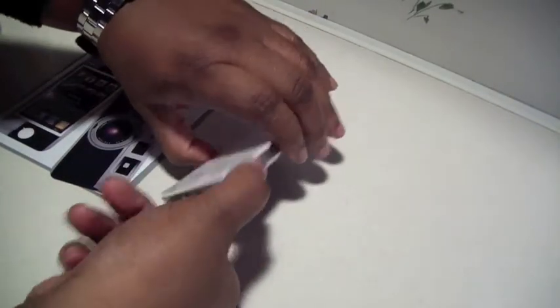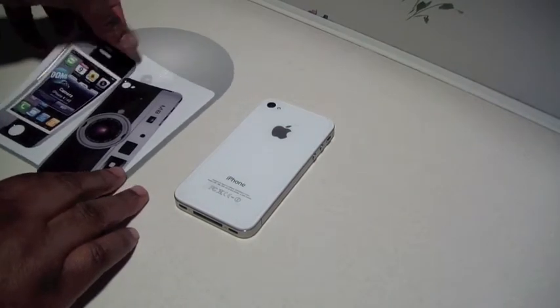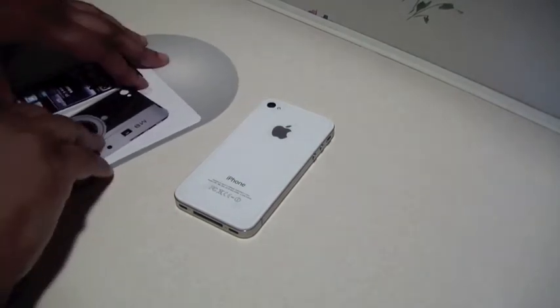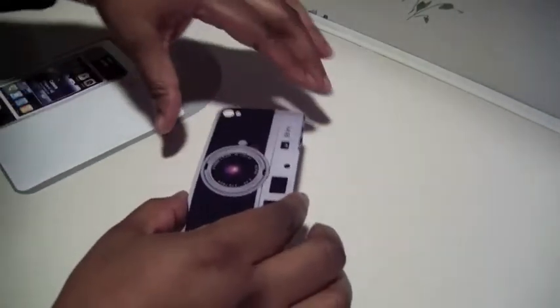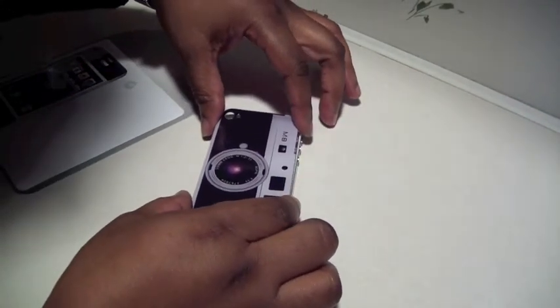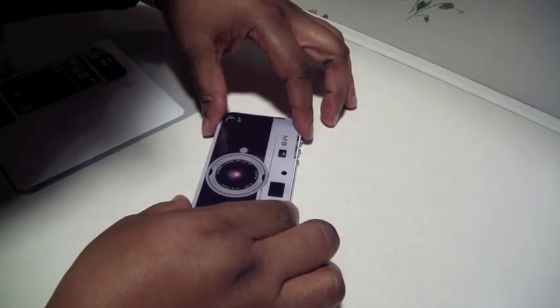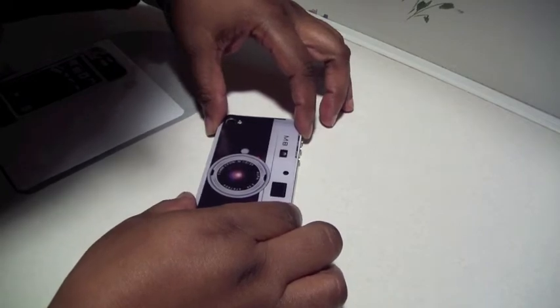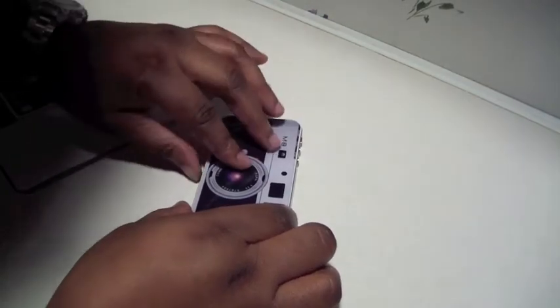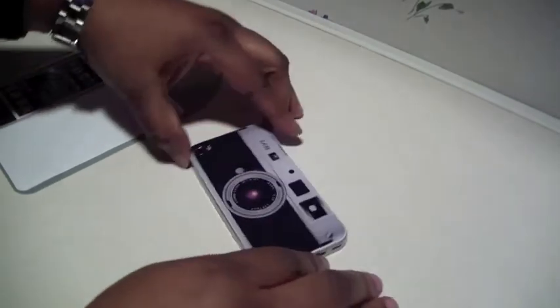I do have a screen protector on the back already, but I'm just going to apply the Dome Skin on top. You just line it up with your camera as best as you can — that looks pretty good. Just smooth it down.